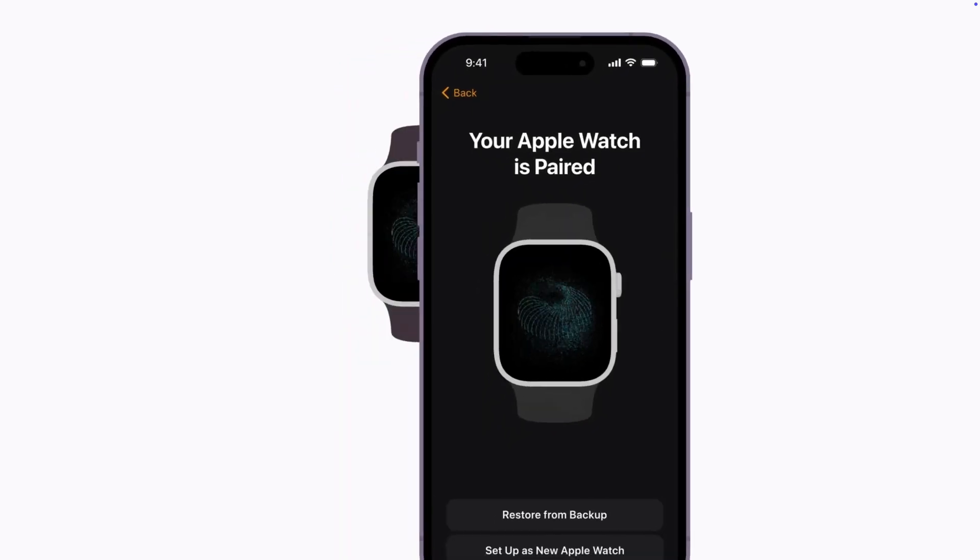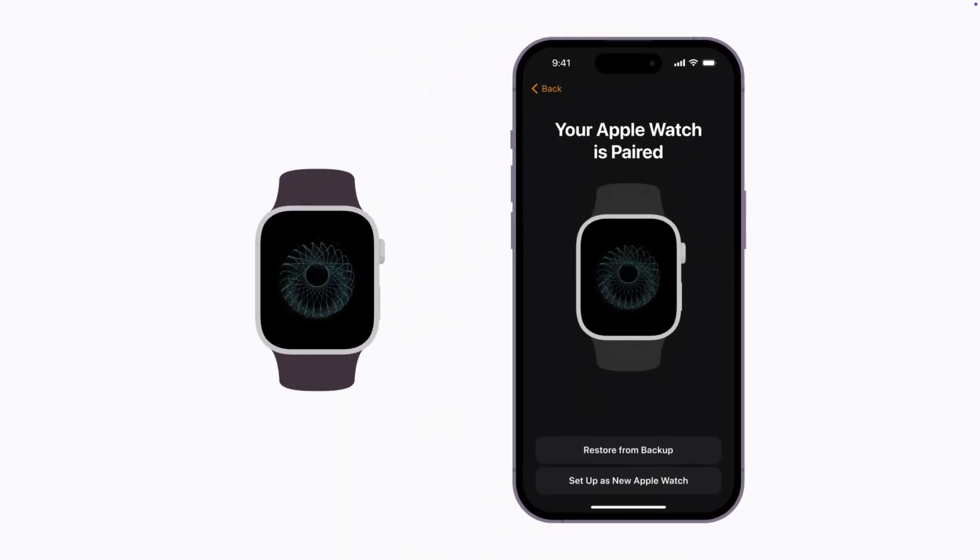Tap Setup as New Apple Watch. If you have a backup of your previous Apple Watch, you can tap Restore from Backup and follow the steps to transfer your data to your new watch.